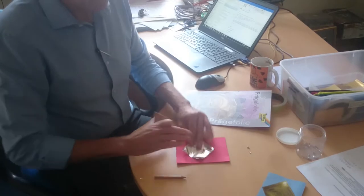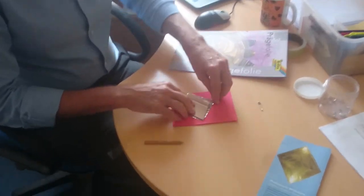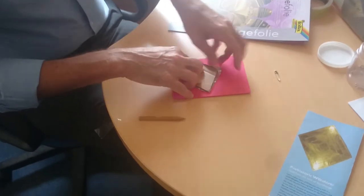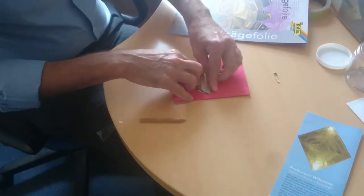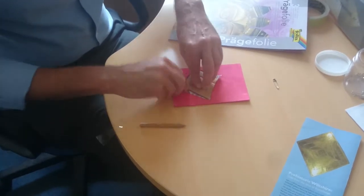So you take a piece of foil, put gold side down, the cardboard on top, and wrap it over. And the idea of this is to get the shape onto the foil.